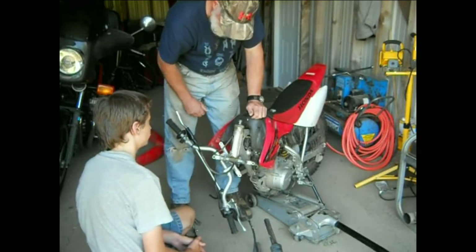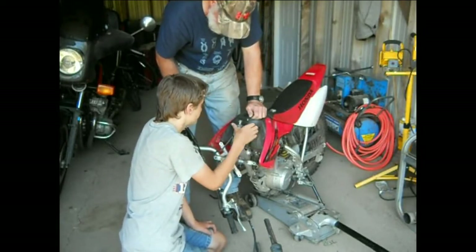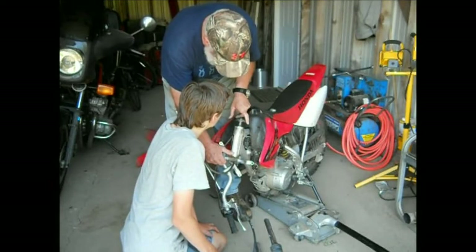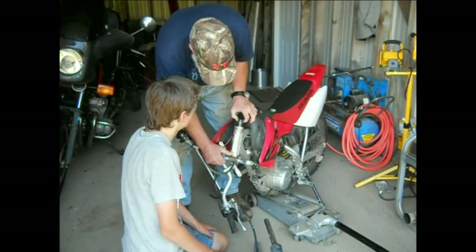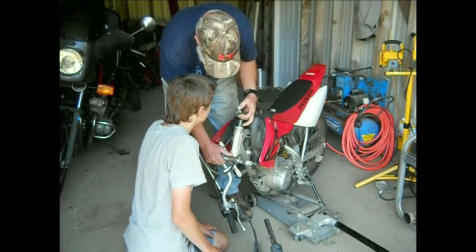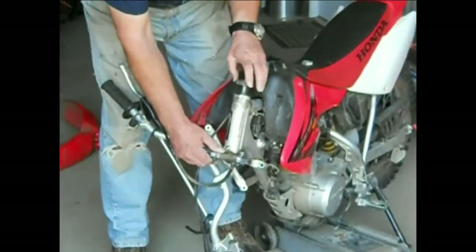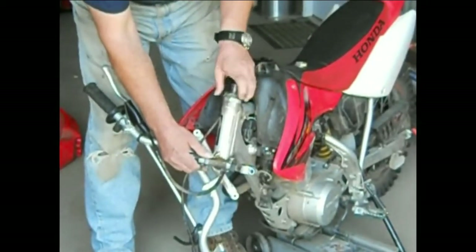We tighten that up a little bit. You want to see what it looks like? It looks just like on a bicycle, except on a bicycle usually the cone is part of the nut. Here the cone is separate and there's the bearing ring underneath. That bearing ring looks a little dry - it could be better greased, but it's what it is.